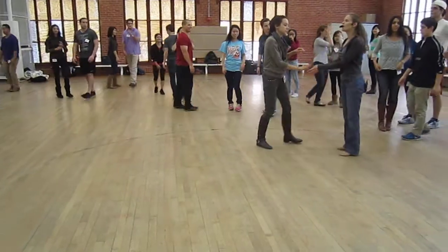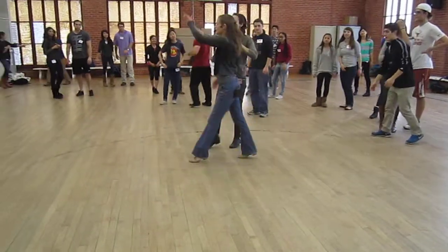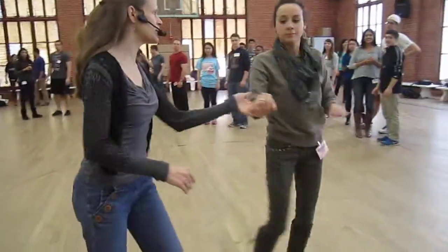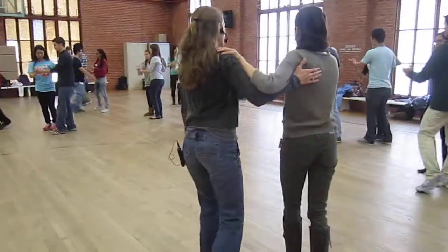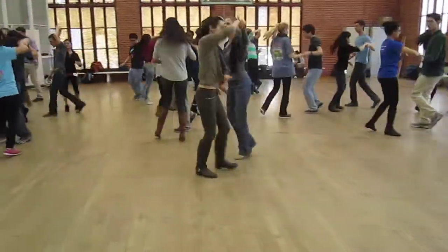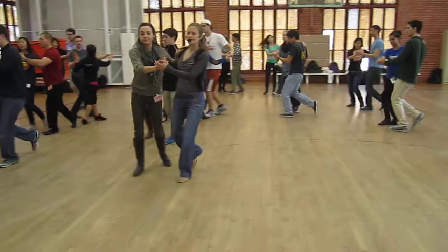Version two — the long one. Lead goes under or opens. Wind up. Inside turn. Then sweep. Here we go. Ready and a one, two, three, four. Wind up and turn and sweep — and freeze there.